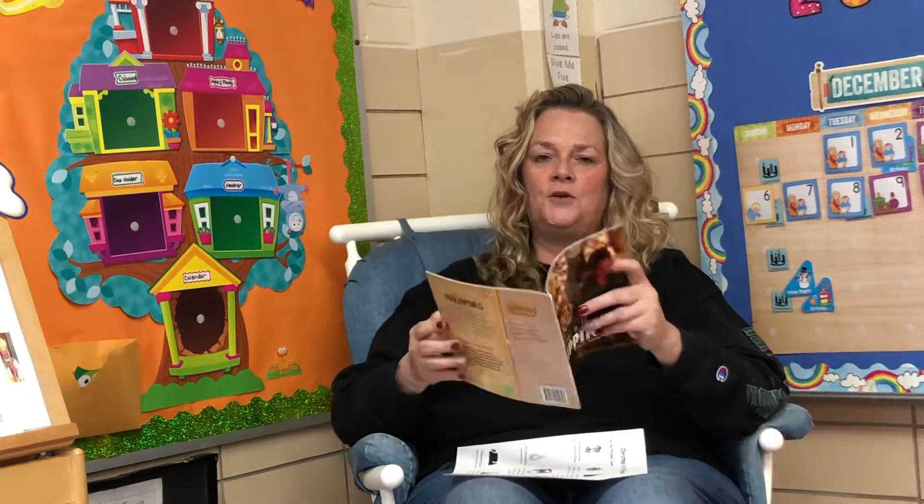Grandparents play a special role in Filipino Christmas celebrations. In the Philippines they are called Lolo, which is grandfather, and Lola, which is grandmother. During a family holiday feast, Lolo and Lola give gifts to their grandchildren and usually organize games for the children to play. In one game, grandparents throw gold coins into the air and then the children rush to grab the money!